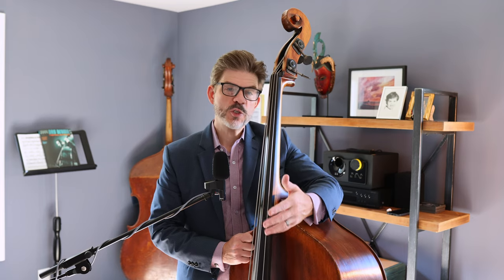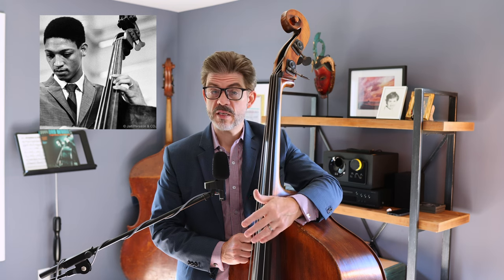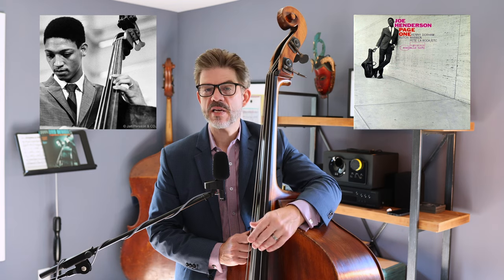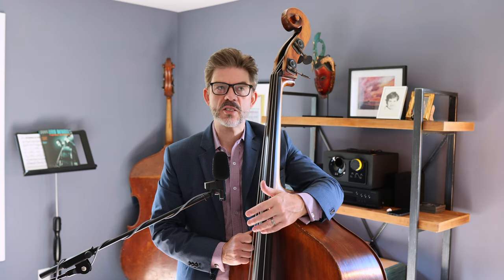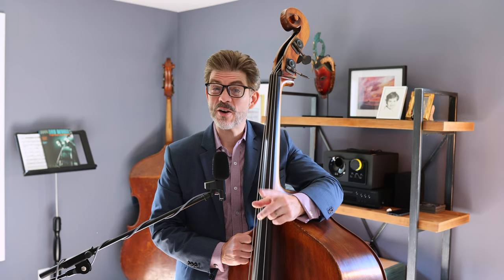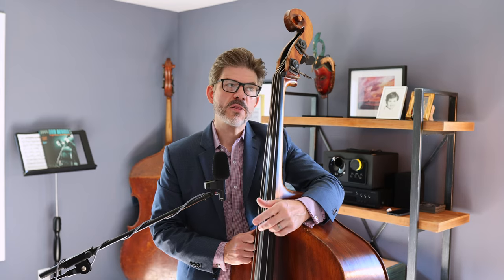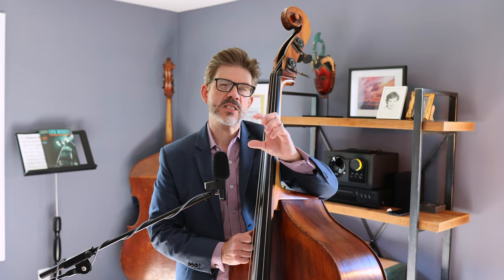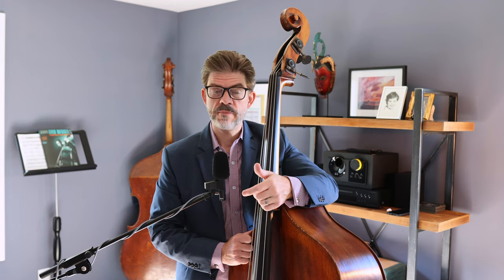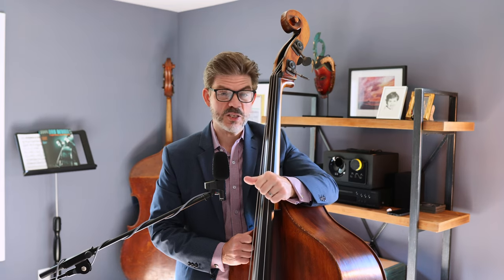So this is Butch Warren's bassline on the famous Blue Bossa from Joe Henderson's Page One. I have a feeling that Butch created this kind of on the spot — I could be wrong, and if someone knows better, please correct me. But the reason I think he created it on the spot is that it's slightly refined over the course of these eight measures, and we'll see what we're talking about in just a second.